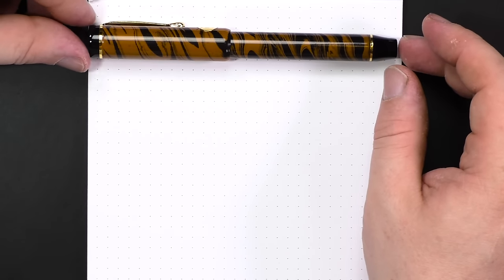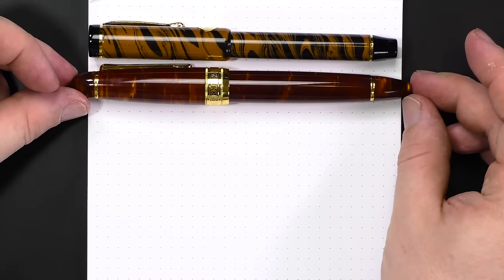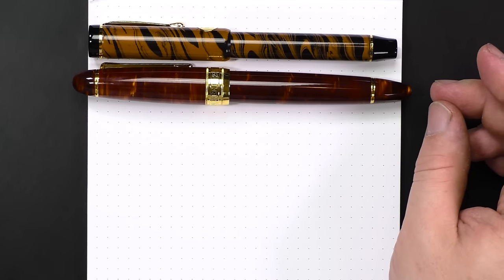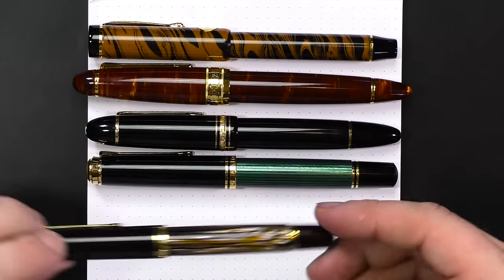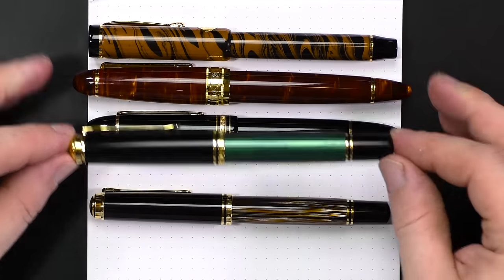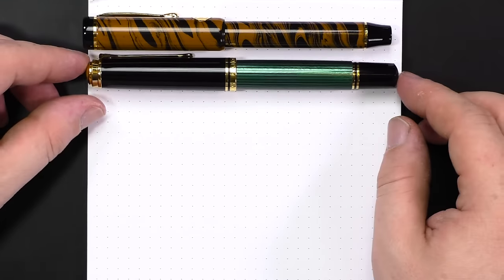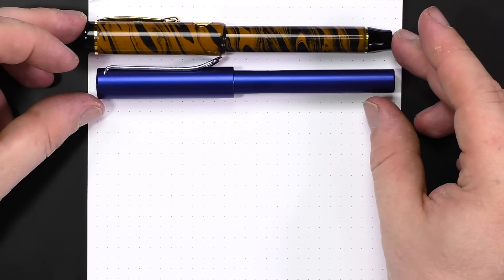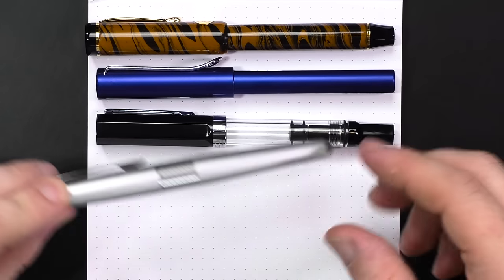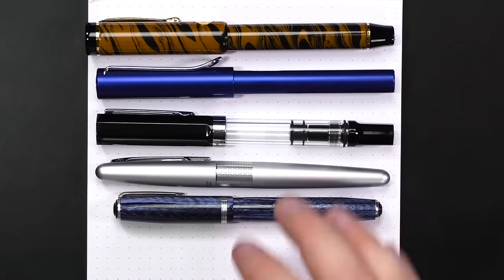Let's look at some size comparisons. We've got the ebonite, and then the Sailor King of Pens / Classic Pens LB5, the Montblanc 149, the Pelikan M1000, and the Pelikan M800. Size-wise, the closest is probably the M1000. So this is not a wilting violet of a pen — it's going to get noticed because it's nice and hefty. Comparing to less expensive pens: the Lamy All-Star, the Twsbi Eco, the Pilot Metropolitan, and an Esterbrook Model J — this pen is much larger than any of those.